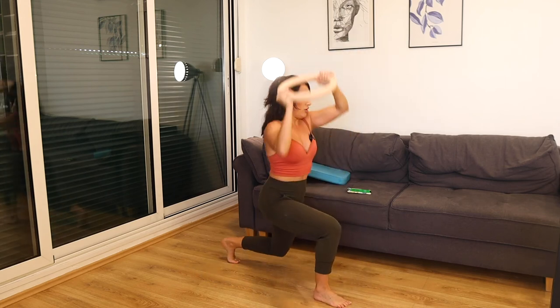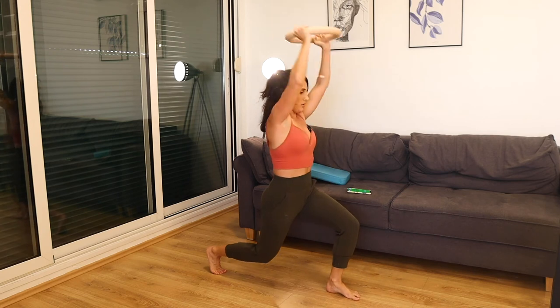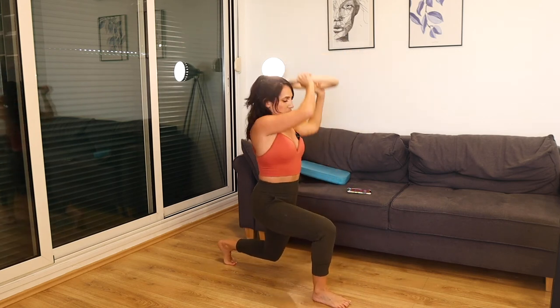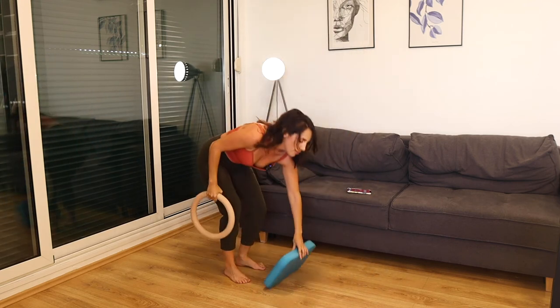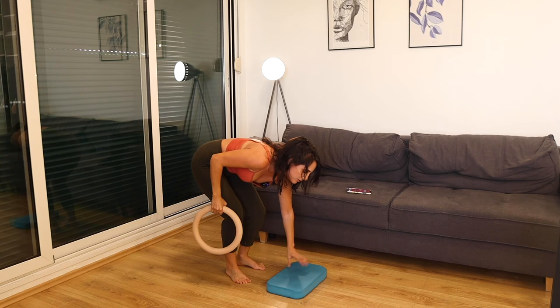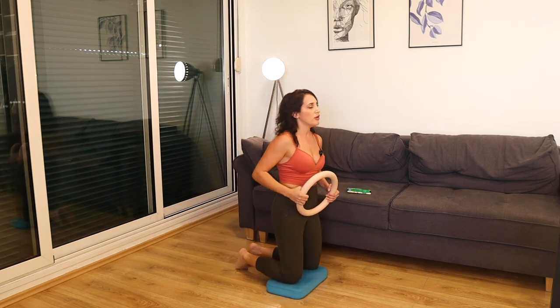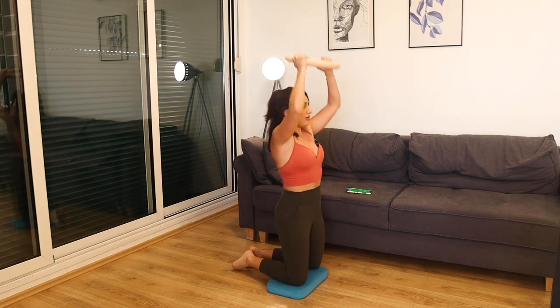10 seconds — last one. Let's go down to the floor. Maybe you don't have something for your knees and you're on hardwood floor — grab just a pillow, blanket, or a yoga mat.